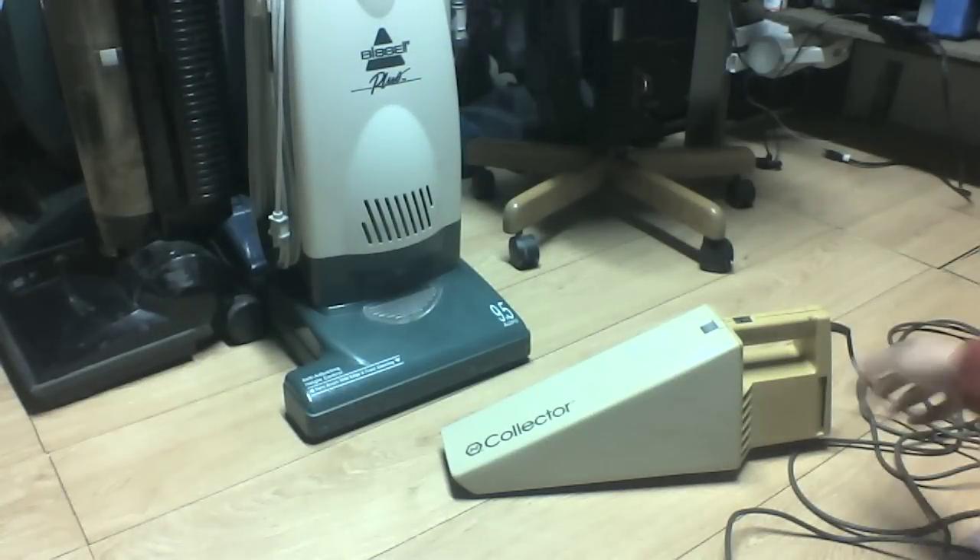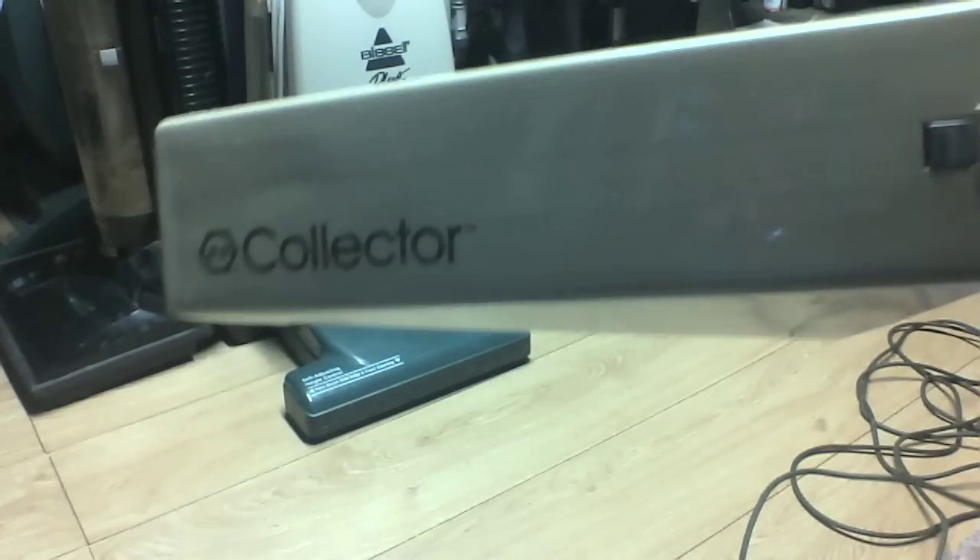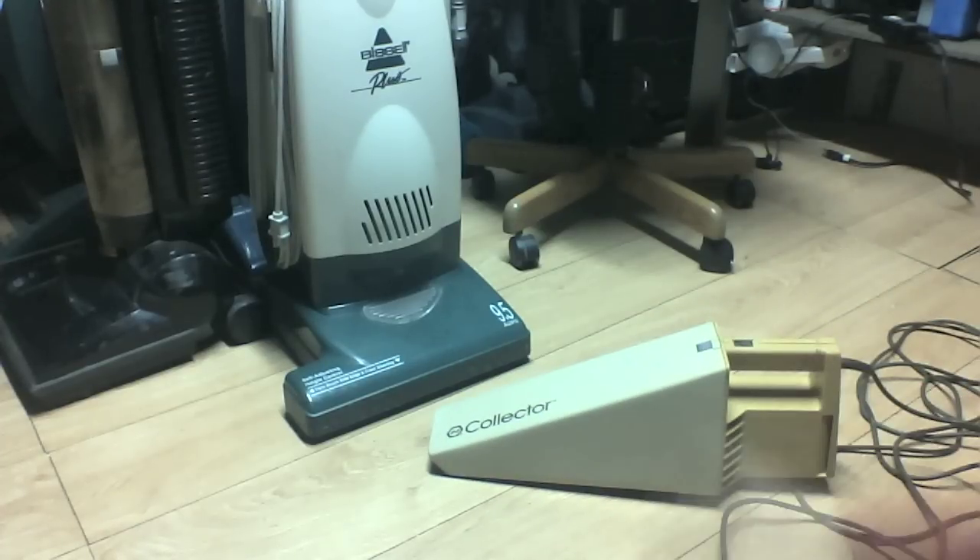Hey everybody, I have a new vacuum to show you all today. It would be this monstrous size Black & Decker Collector Ham Vac. I got this off Craigslist for $10. I only picked it up today because I happened to be driving out in the area where it is, which is not very close to my house, but it's not too far away.